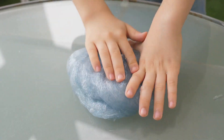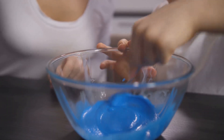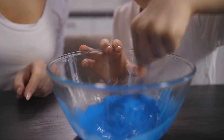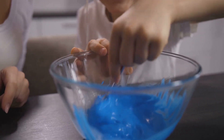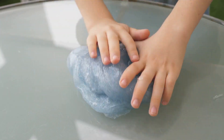As you start to mix, you'll see the transformation begin — the ingredients will stick together forming a blob that looks like it's come straight out of a comic book. Here's a word of caution: you might be tempted to pour a bucket load of one ingredient into the mix — resist that urge. Too much of a good thing can turn your perfect slime into a gloopy disaster, resembling more of a swamp monster than a delightful squishy slime.